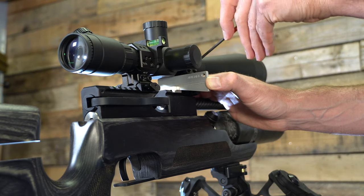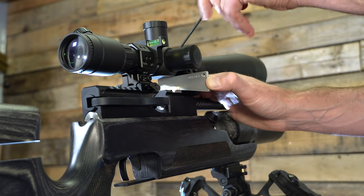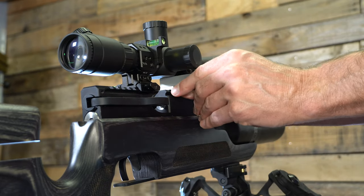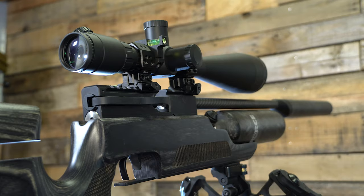Now I go ahead and keep that wedge in there so you have no movement. This is really nice because as you tighten the screws down — at least with other methods I've used — I always seem to get just a little bit of movement in the scope. Keep that wedge in there, tighten the screws down, and once they're all tight, go ahead and remove the wedge and you're done, ready for the range.